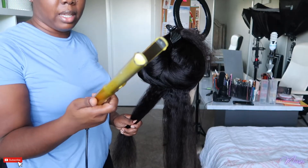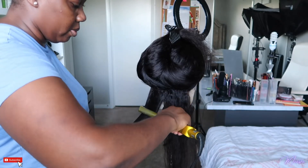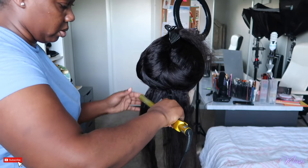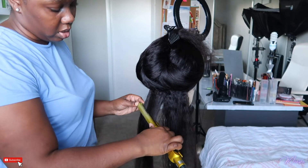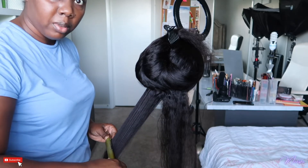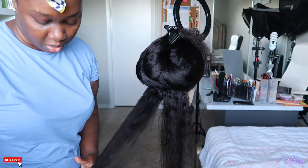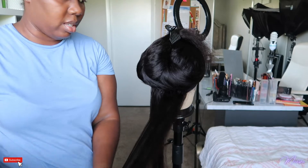I'm using my Conair Infinity Pro flat iron, moving very slowly. Y'all, I definitely couldn't have done this on my head — this is a lot of hair.